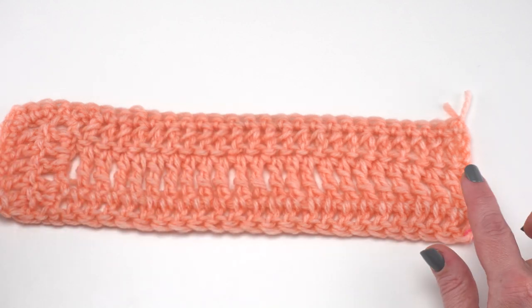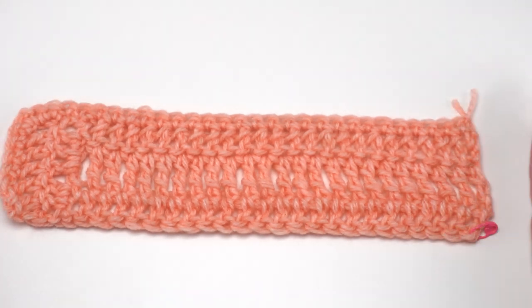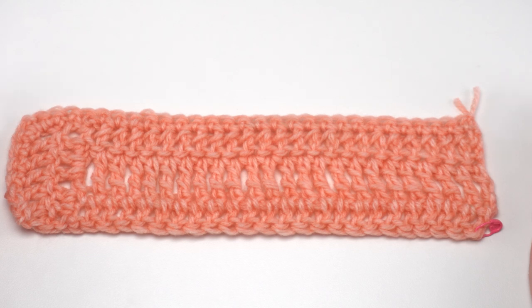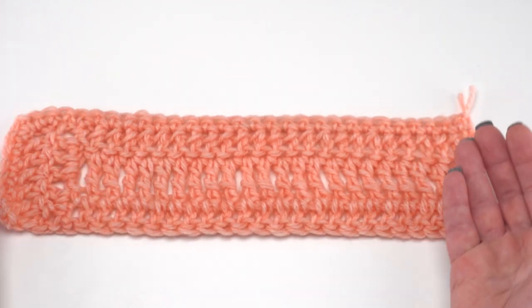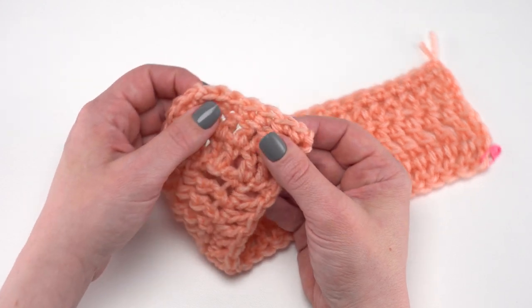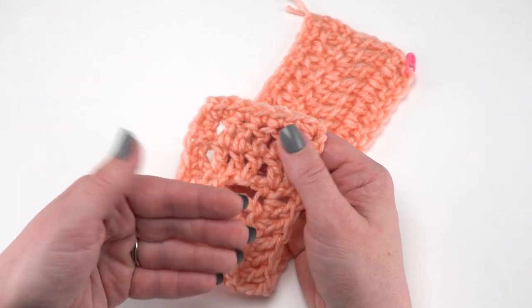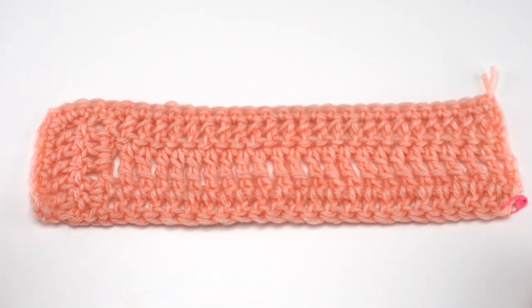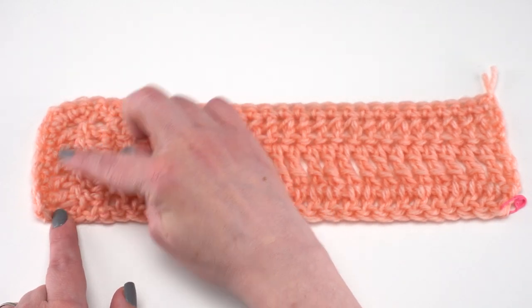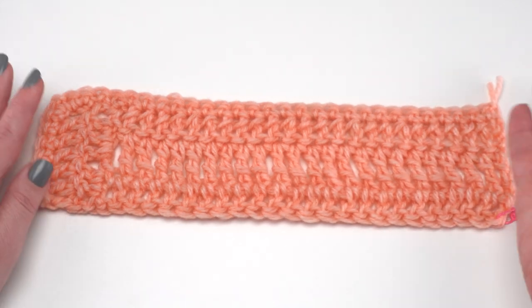After you've worked your edging all the way around the piece, lay your rectangle out flat and go ahead and block it to 35 inches by 13 inches before you assemble it. If you've changed the size a little bit to customize it for yourself, just block it so it makes a nice sharp rectangle in whatever size suits the stitches you've used. Then lay it out for assembly nice and flat, wrong side up. The way we determine that is by looking at the single crochet edging — you can see by the direction of the stitches which side the edging was worked from, so that's the right side, and that's the side you want to put down against the table.